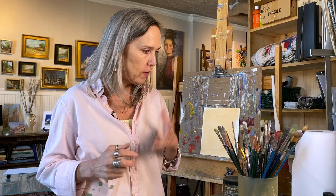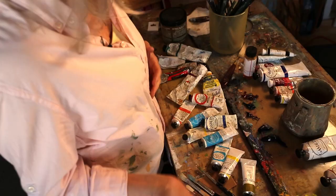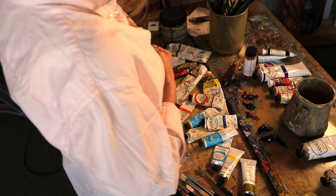So we have our paint, our palette knife, our brushes, our cleaner, our paper towels, our canvas. We're going to talk about easels in the next clip, and then I think we're ready to paint. We'll start mixing some color and we'll put it on the canvas.